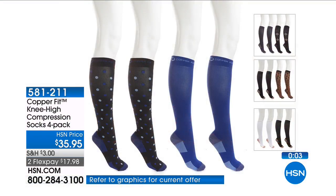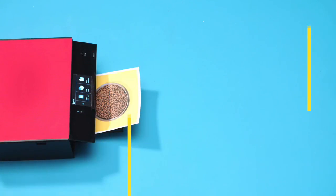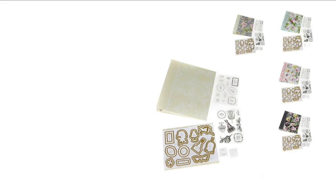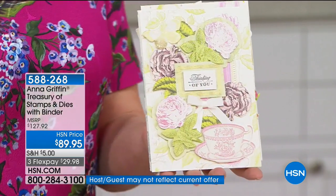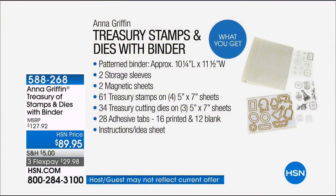You can get these — it's a set of four for the True Compression. The Treasury includes all the stamps, all the dies, you get the binder to go with it, and $89.95 is your price.